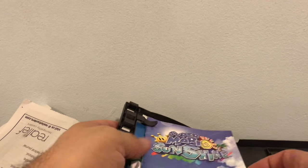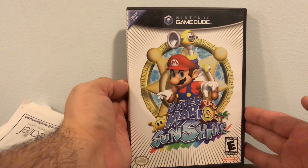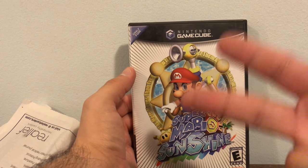With this unboxing, I now have access to every Mario game in the release timeline, so I'm very happy about this. I'm really looking forward to playing this game. Hope you guys enjoy this video — beautiful 4K resolution. It's your guy T belly, signing off. Cheers!